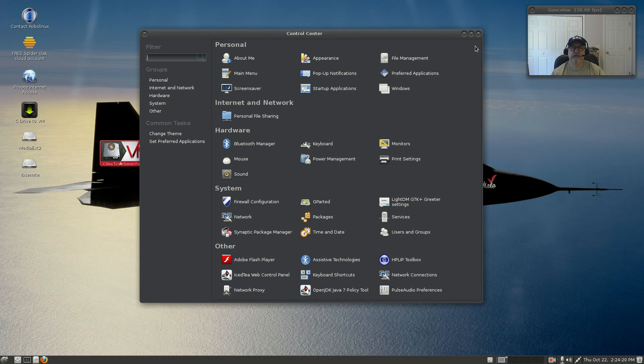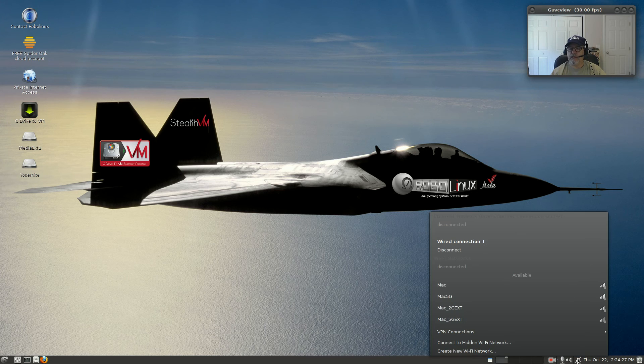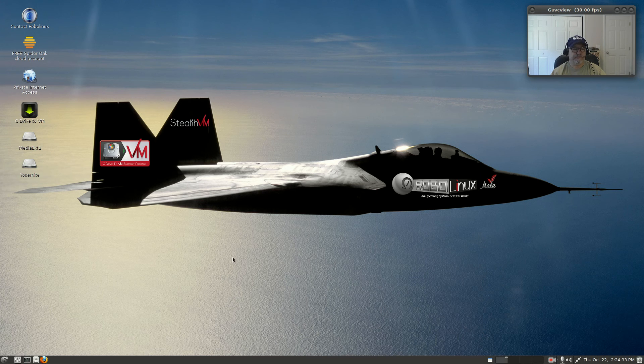All in all, it booted up fine and it runs fine. It configured my ethernet and my WiFi with no problem. I did do the update and went through the update process.